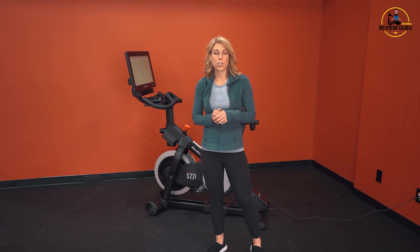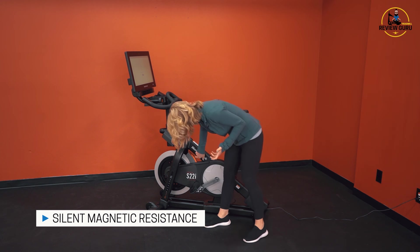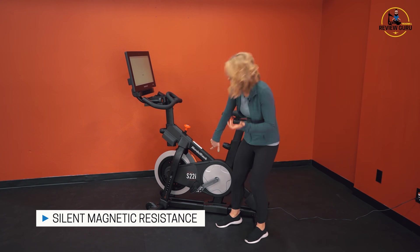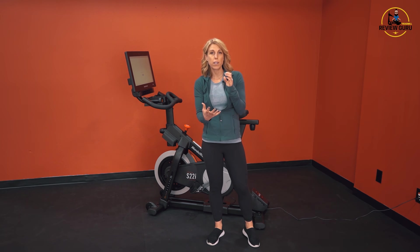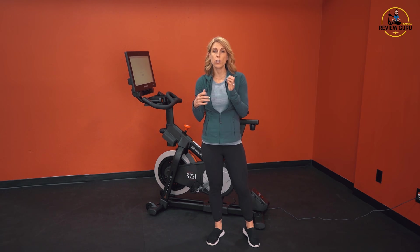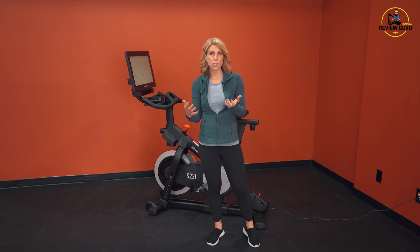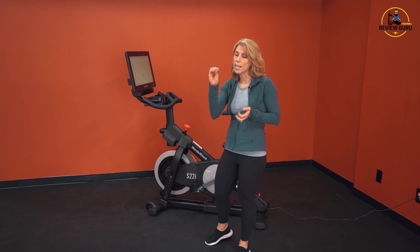The S22i also offers magnetic resistance. This SMR — silent magnetic resistance — uses opposing magnets on the flywheel that create resistance as that flywheel turns. There's no actual friction or contact points, which means the resistance is quiet, doesn't wear out quickly, and it can be digitally calibrated so that you can hit a very specific level of resistance each time.